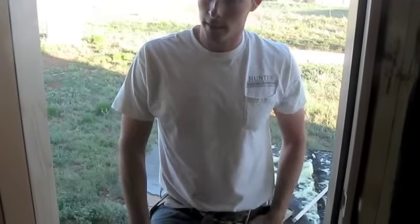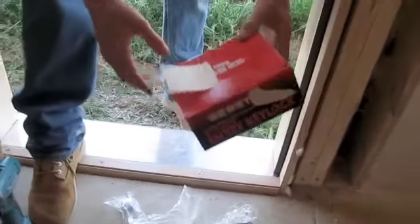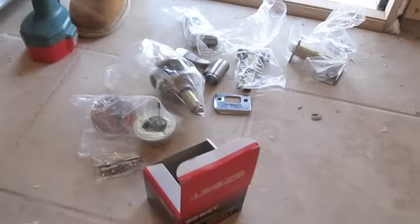Today I'm going to be installing a lock set and a deadbolt. I'm using Easy Set — it's a decent brand, kind of cheaper. It looks pretty nice using a brushed nickel finish. It's a little bit more expensive, but I like the way it looks, and right now it's really popular.